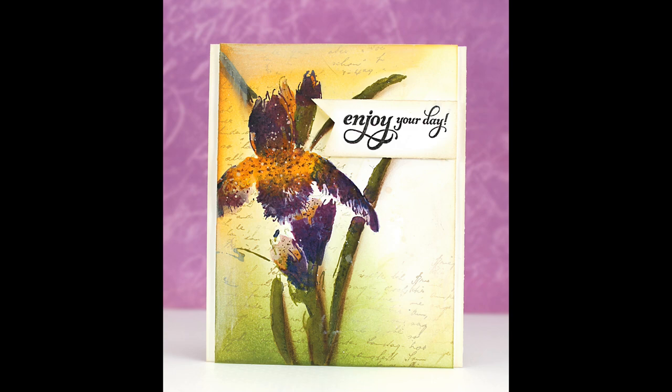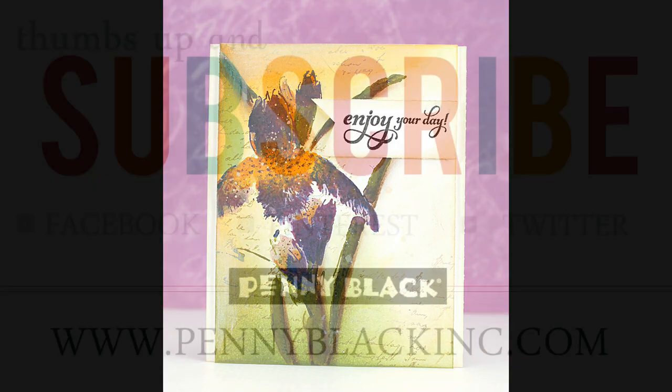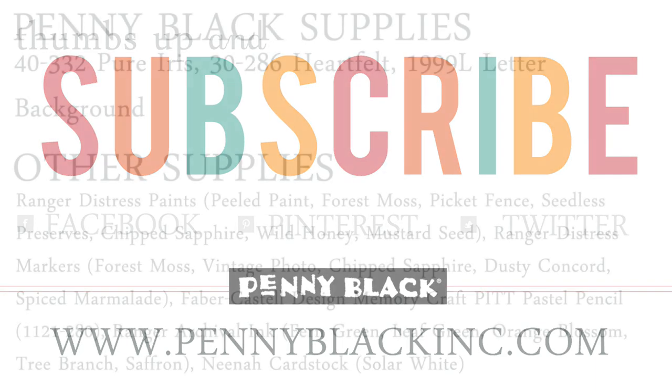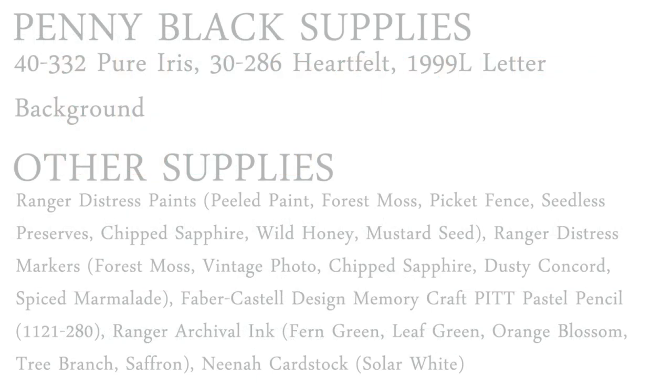Thank you so much for watching. If you enjoyed today's video please give it a thumbs up and be sure to subscribe to our channel. You can also connect with Penny Black on our website, blog, Facebook, Pinterest, and Twitter. At the end of this video you'll find a complete supply list for everything used on today's card. We'll see you next time. Bye.